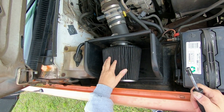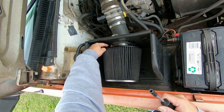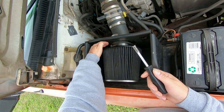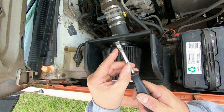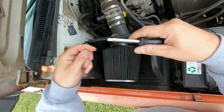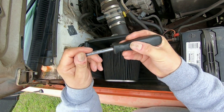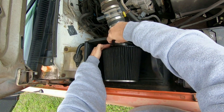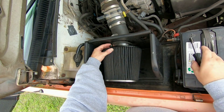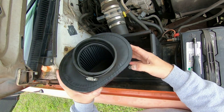Right here is my K&N air filter, and there's a clamp here. In order to unscrew this clamp, it's an 8mm small socket with — I'm not sure what this is called, I guess like a nut driver or something. And it should just come right on off, and there we go.